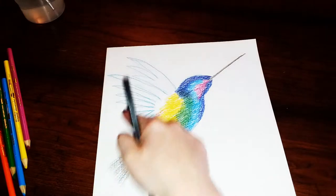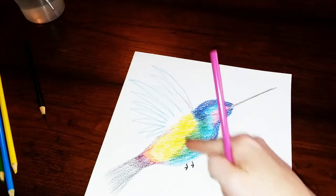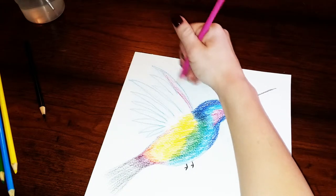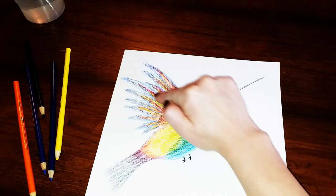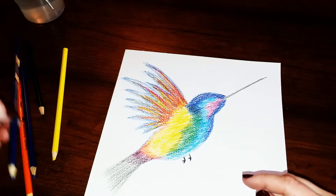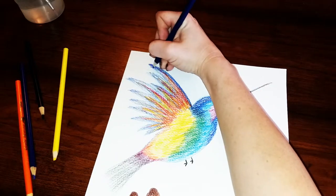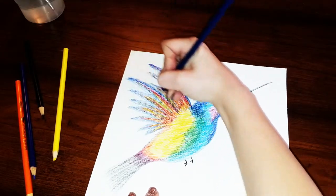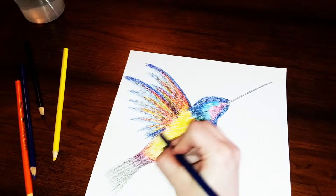Now we're ready to color in the wings. I'm going to be using lots of warm colors to brighten it up since I used a lot of cool colors for the body section, but I'll also be using some blues and purples as well. I used mostly warm colors at the bottom going up to about the middle, and on the edges is where I used most of my purples and blues. Now I'm going back with dark blue to really separate the wings, darkening up the first wing and then the second, and also a little bit where the wing meets the body.